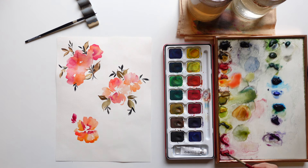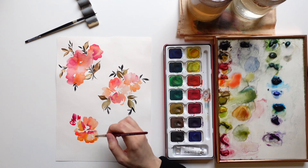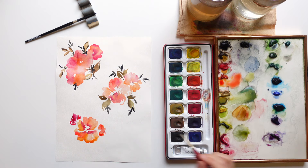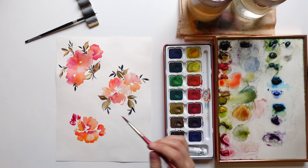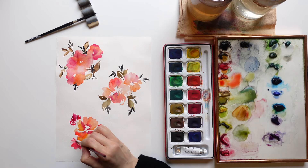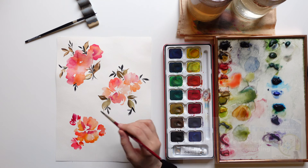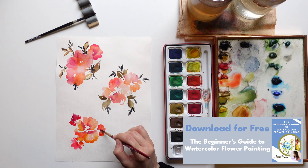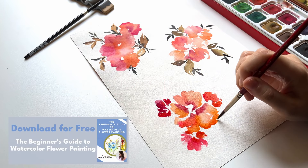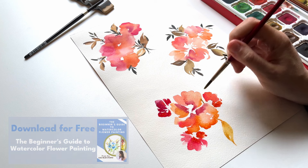I really encourage you to play with the wet-on-wet technique while creating your small compositions, because you can have beautiful blending effects of different colors that can really amaze you. If you are a beginner and want to learn how to paint loose-style flowers in watercolor, remember that you can download for free my beginner's guide to watercolor flower painting — an 18-page ebook where I explain techniques, supplies, and how to paint simple flowers. You can download it by subscribing to my newsletter via the link in the description below.